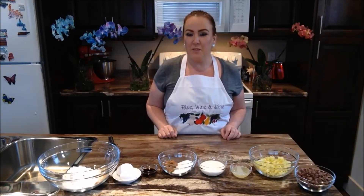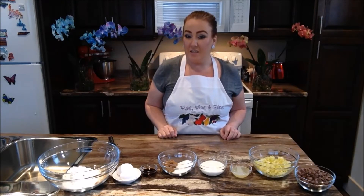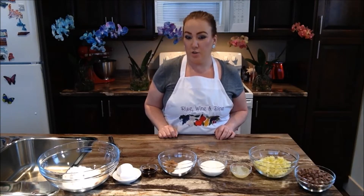Good day everybody and welcome back to another episode of Rise, Wine and Dine. Today in our kitchen we are making our zucchini chocolate chip loaf.